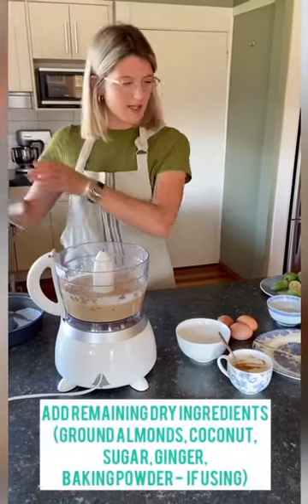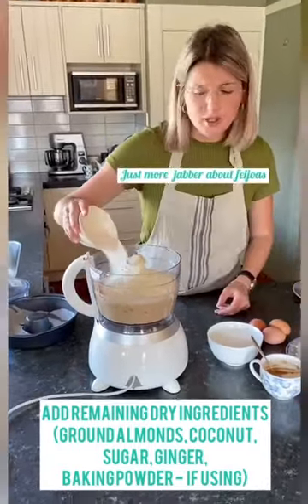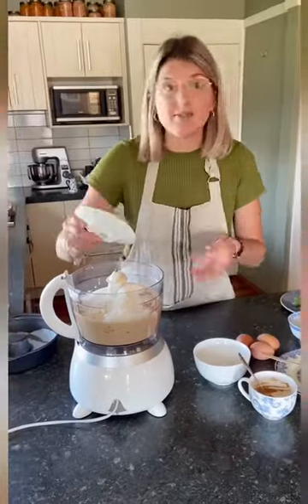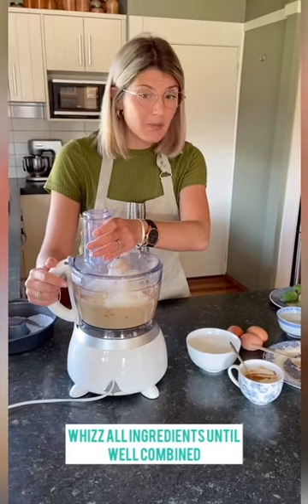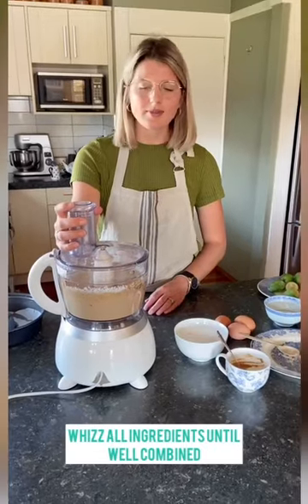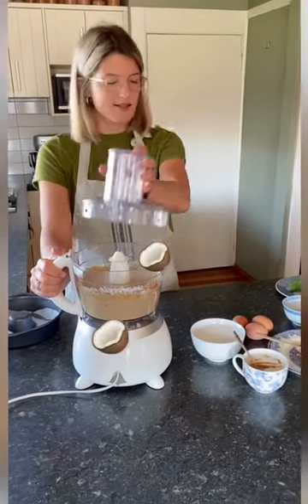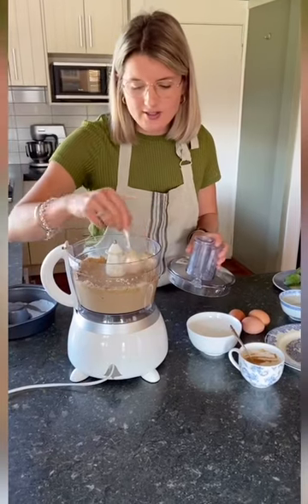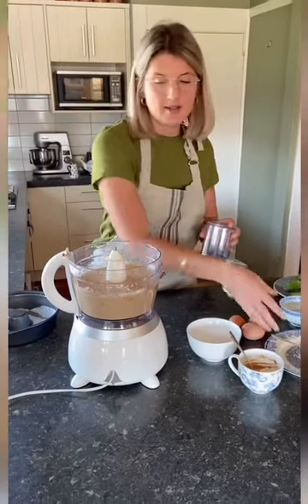Now we'll add our dry ingredients. We're going to whizz this again until combined and then we're pretty much done. If you've got some stubborn coconut on the side, grab a spatula and just scrape it down the side to ensure you get all that goodness mixed together.